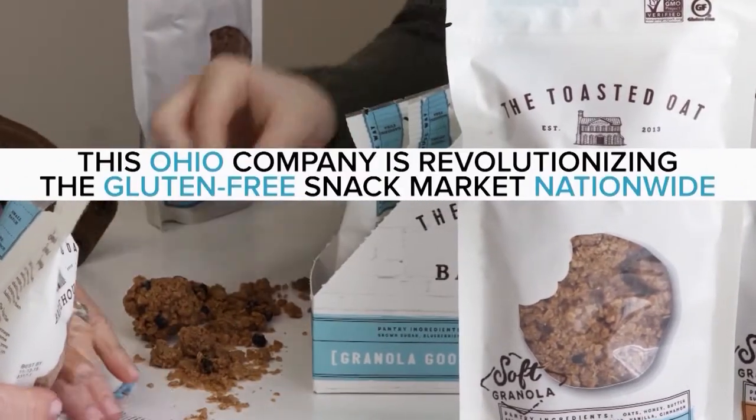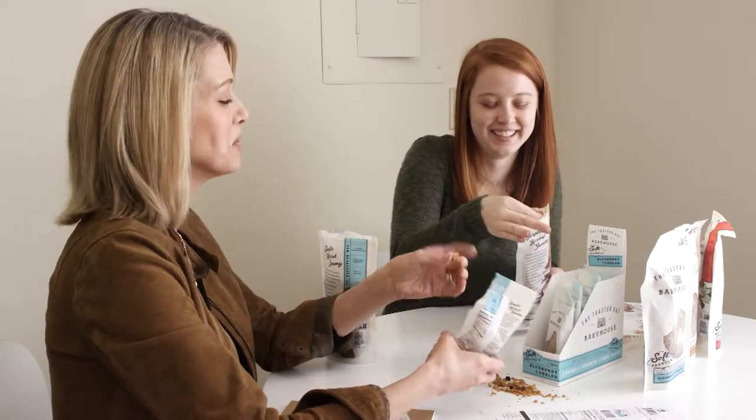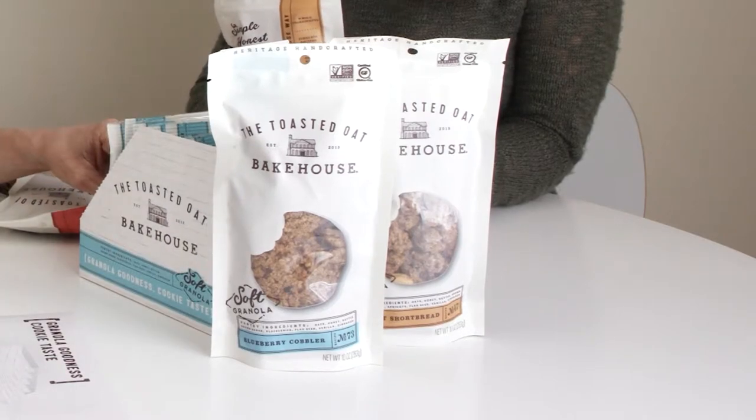The Toasted Oat is a soft-baked, gluten-free, and non-GMO granola. It's actually my grandmother's recipe that I grew up eating and had to adapt to be gluten-free when I was diagnosed with celiac disease about 12 years ago. We started sharing it with friends and family during the experimental phases and people loved it. So I took it into our local Whole Foods market here in Columbus, Ohio in 2013 and we've been selling and expanding ever since.